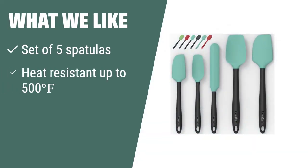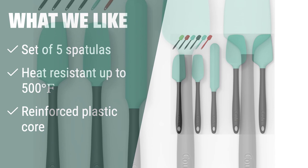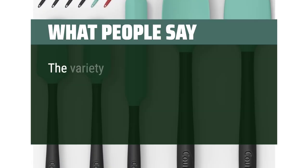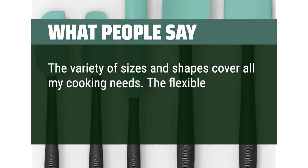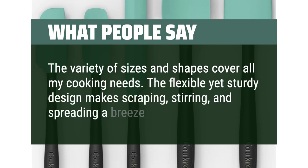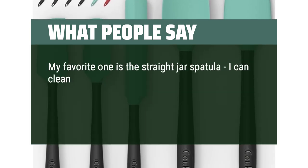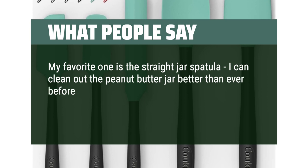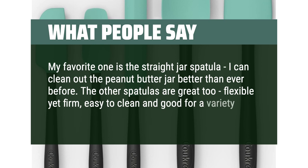What we like: If you need a versatile set of spatulas with different sizes and designs, the cooker silicone spatula set of 5 is perfect for you. The vintage design, quality, and reinforced plastic core make them a great addition to your kitchen. What people say: The variety of sizes and shapes cover all cooking needs. The flexible yet sturdy design makes scraping, stirring, and spreading a breeze. The straight jar spatula is a favorite for cleaning out peanut butter jars. The other spatulas are flexible yet firm, easy to clean, and good for a variety of tasks.